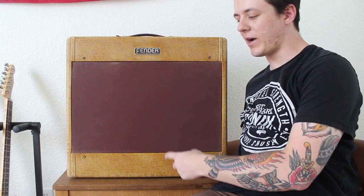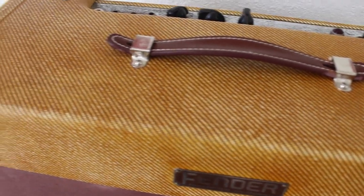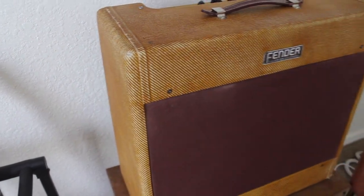Today we're going to take a look at the bias on this 53 Tweed Wide Panel Pro. I'm going to show you all about how Ohm's law works, how to tell if your amp is cathode or grid biased, and we're going to go ahead and check the bias on this one.